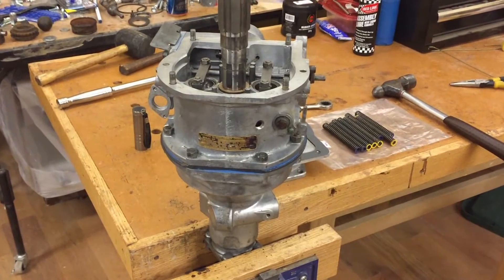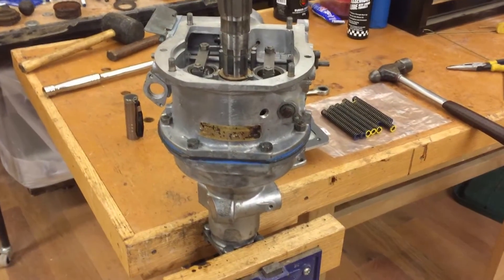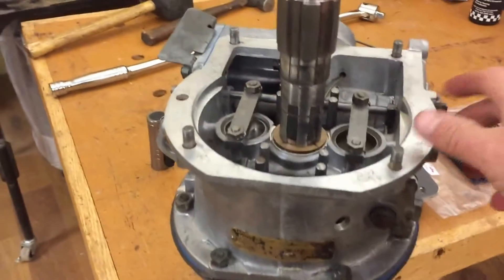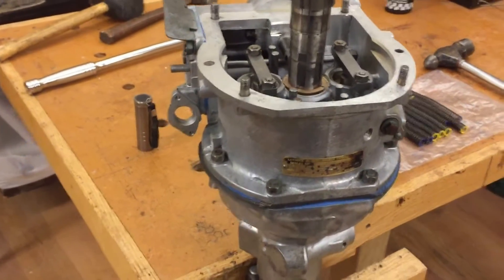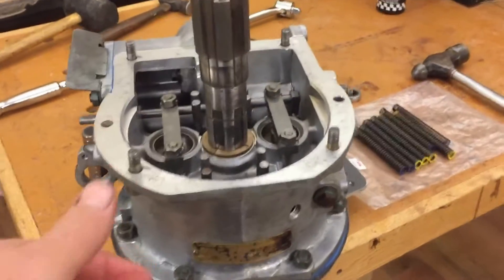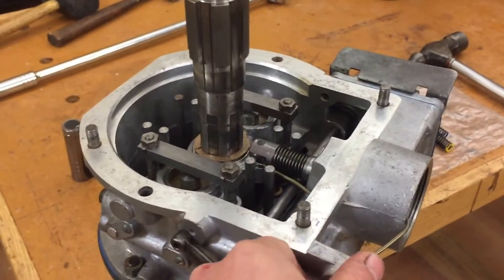It's January 16th, 2016. There's an Austin Healy overdrive — it's the Laycock de Normanville type A. I'm pretty happy with it. Considering it was pretty much frozen when I started on it, it's free and easy now, and everything's good.